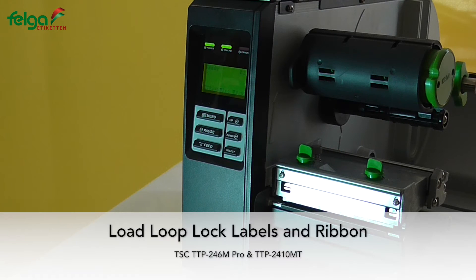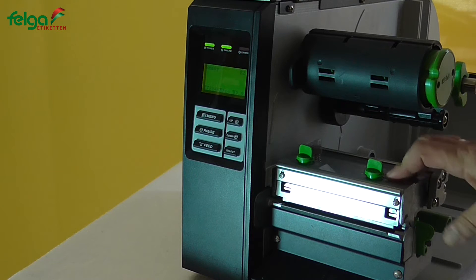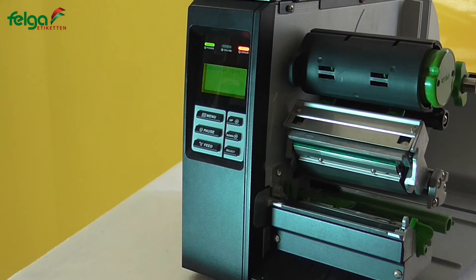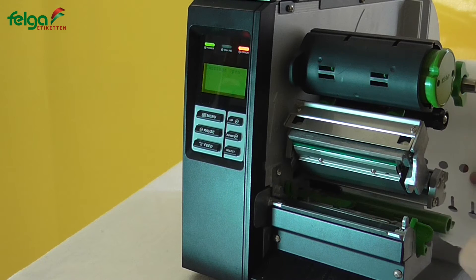We want to show you how to load the agriculture label on the TSC TTP246M Pro or TSC TTP2410MT. First, open the printhead. Next, put the label roll on the label supply spindle. Feed the label into the mechanism.